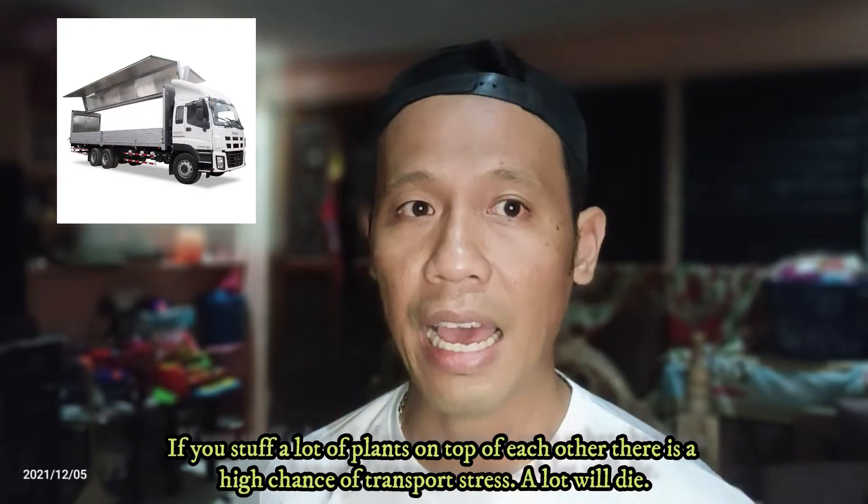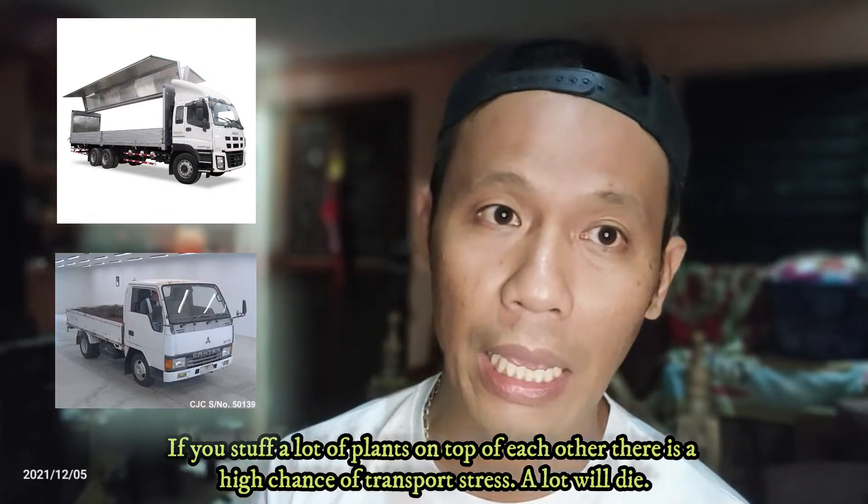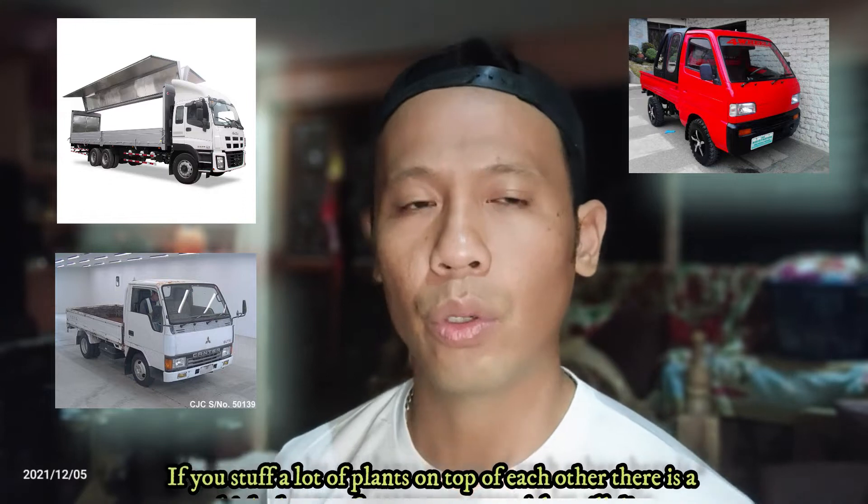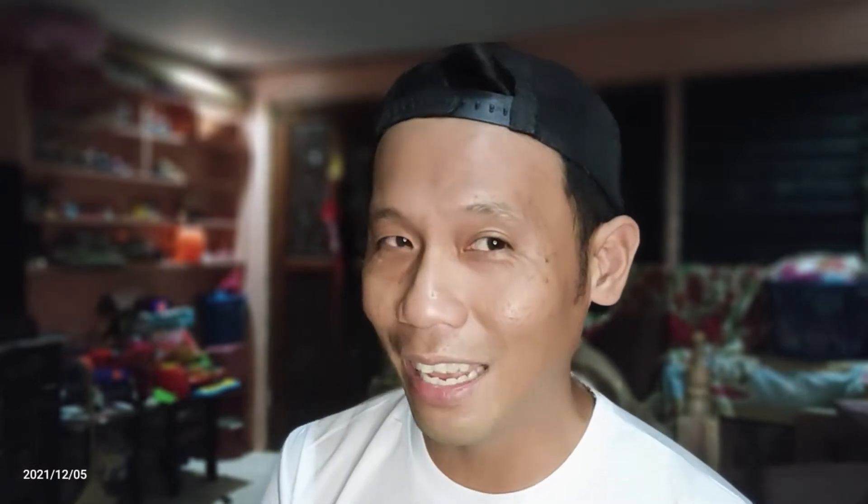A small multi-cab can only accommodate hundreds. It's very important that when you order Calamansi, you have to know the vehicle of your supplier — whether he has a van, a canter, or a multi-cab. That will also vary depending on the number of Calamondin you're going to order. You have to see how these suppliers mobilize your plants, because you're going to stress out the plants if you stack them on top of each other. In my experience, it creates a lot of casualties.